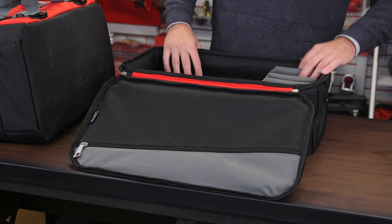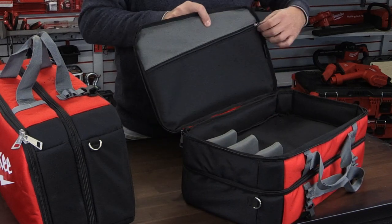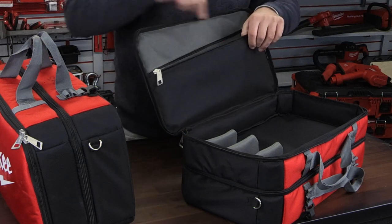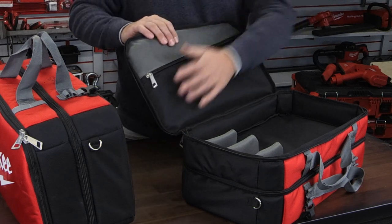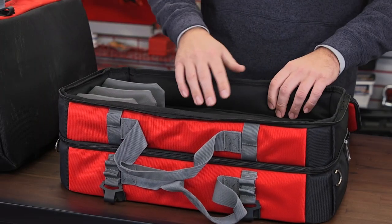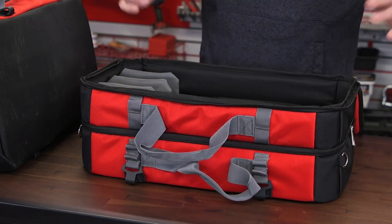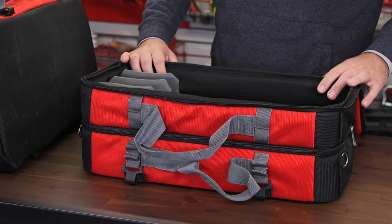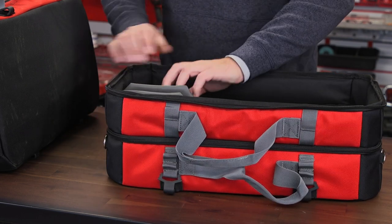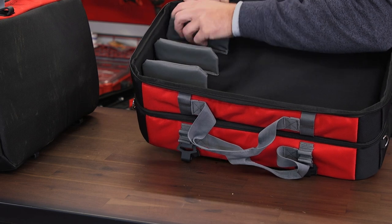On this side, you have a zipper on the flap where you can pull out little attachments that come with your other air-tip tools. This side is mainly for crevice tools, but you can pretty much put any of the attachments in here. They have little Velcro flaps so you can lay them down.